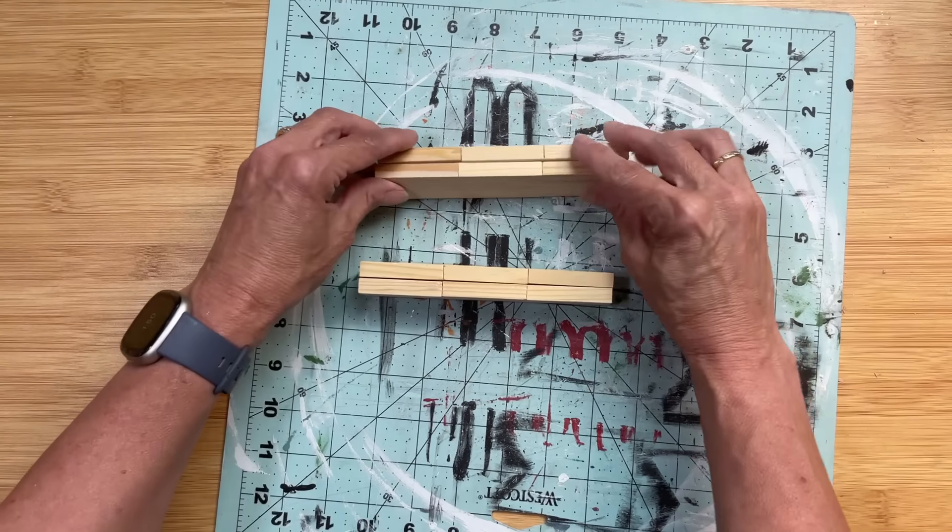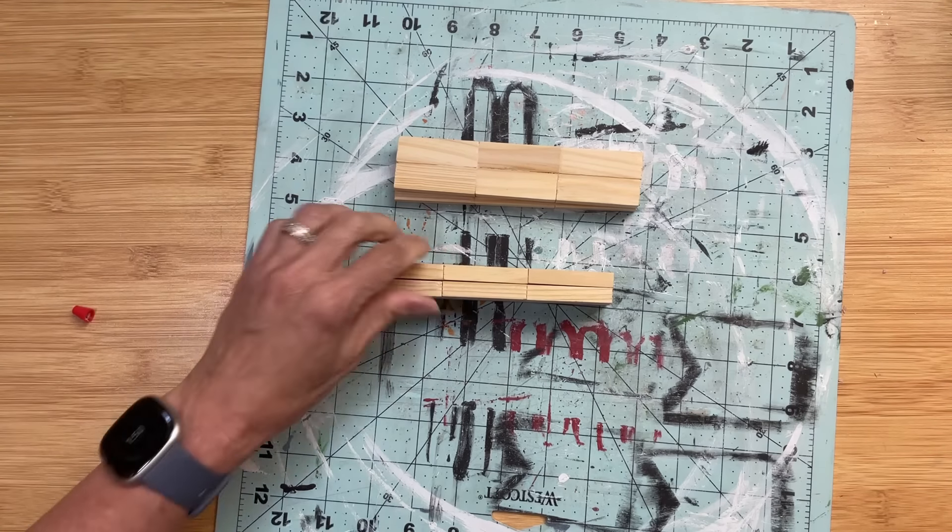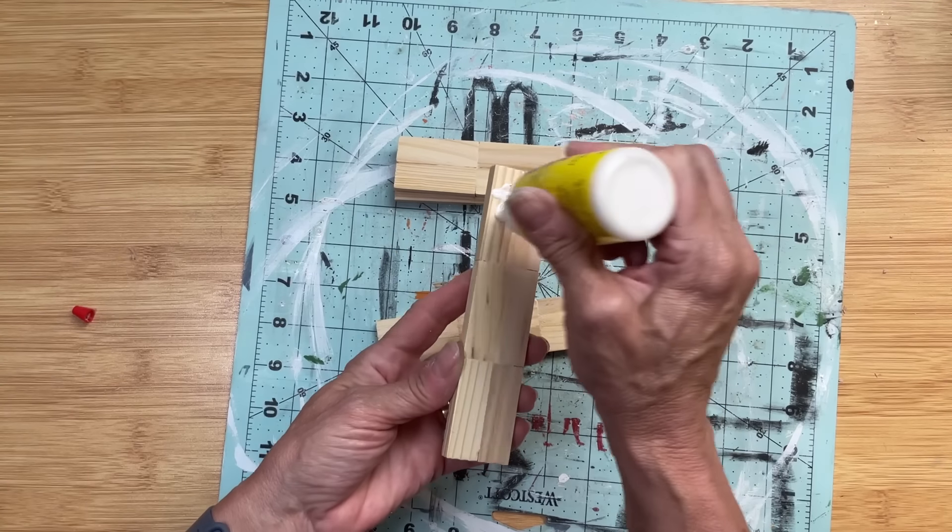With our sets of six, we're going to glue these together two at a time to make the side pieces for our riser.